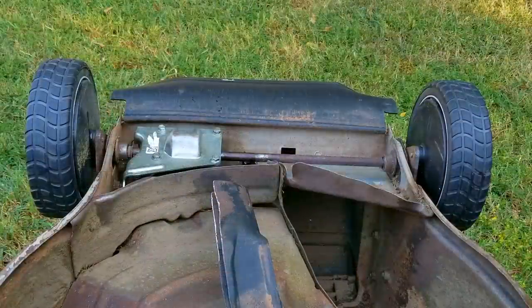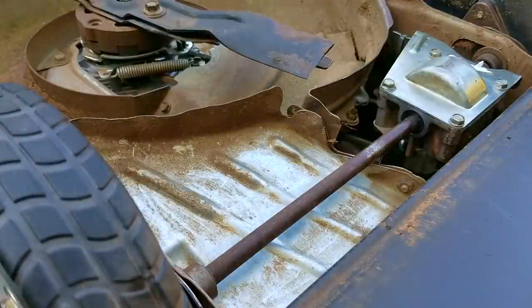The problem is I think I need to remove the entire transmission to replace this one seal because there's just not enough room for a quick removal and installation.